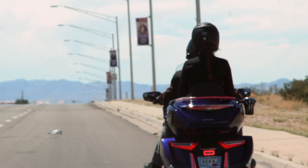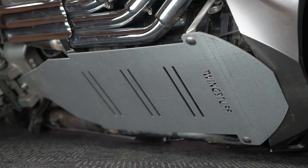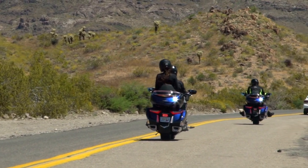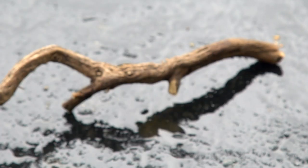With Wingstuff's affordable, sturdy, one-piece belly pan for the 2018 Plus Goldwing, the valuable components on the underside of your bike will be protected from unexpected road debris and the elements out on the open road.